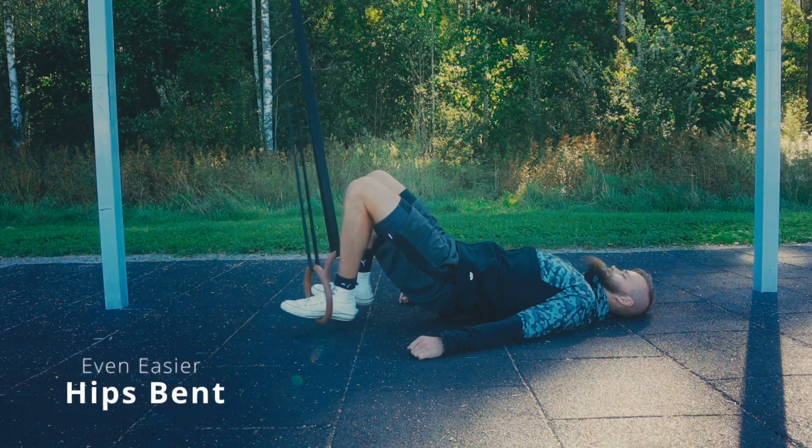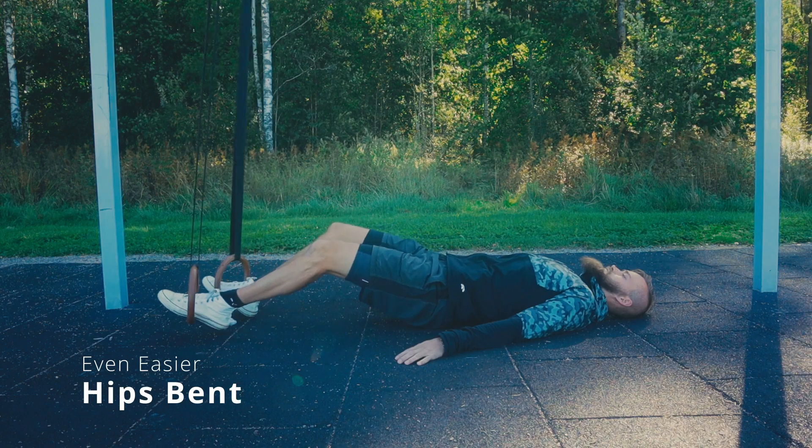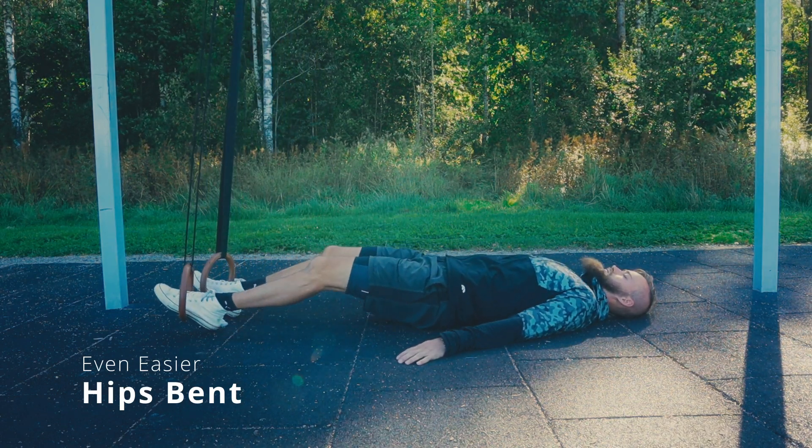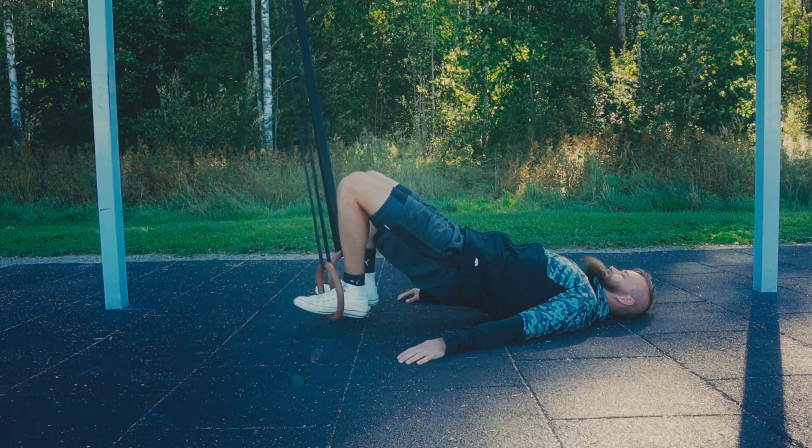If you're really struggling even after moving forward, there's one more thing you can do to make it easier: simply keep your hips bent the whole time. In the proper version you have the hips straight, but if you're not there yet that's okay. Keep the hips bent but still keep them in the air — at no point should the hips touch the ground.